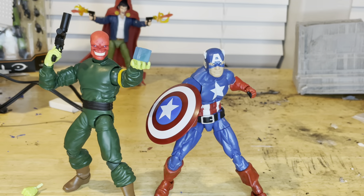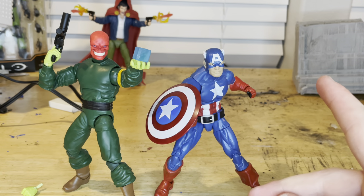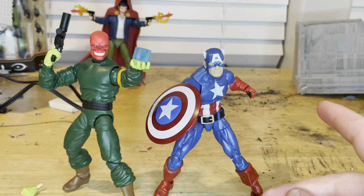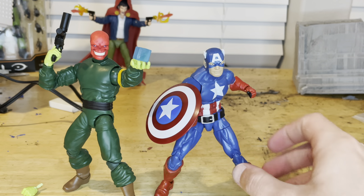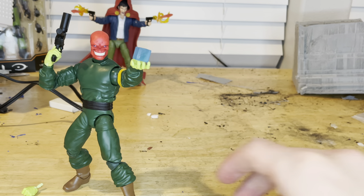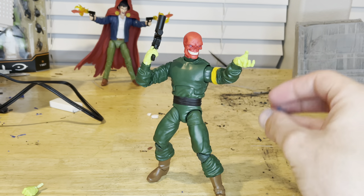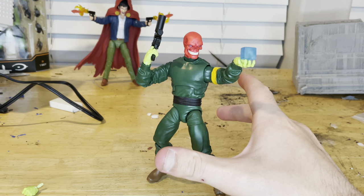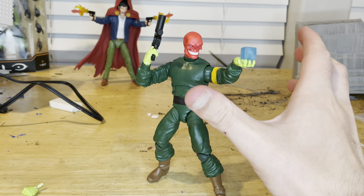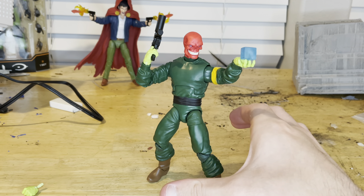Here's Red Skull next to Captain America from the build-a-figure wave that builds Red Onslaught, which is basically him. I do highly recommend getting this figure. It looks simple but he's pretty cool, especially since he looks more comic-accurate. I definitely recommend getting him.